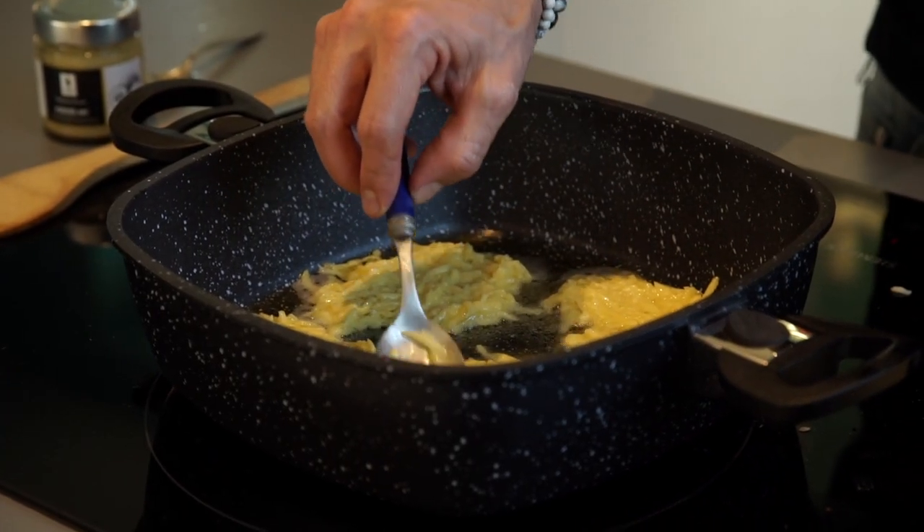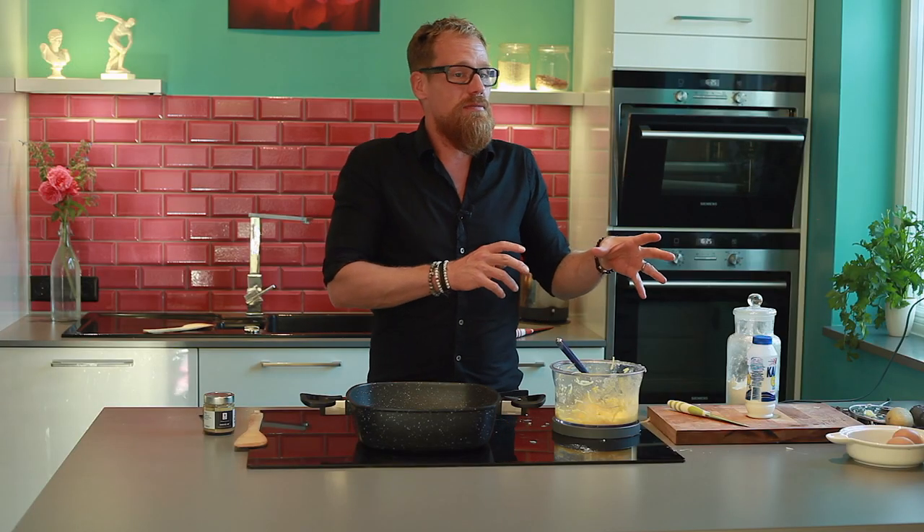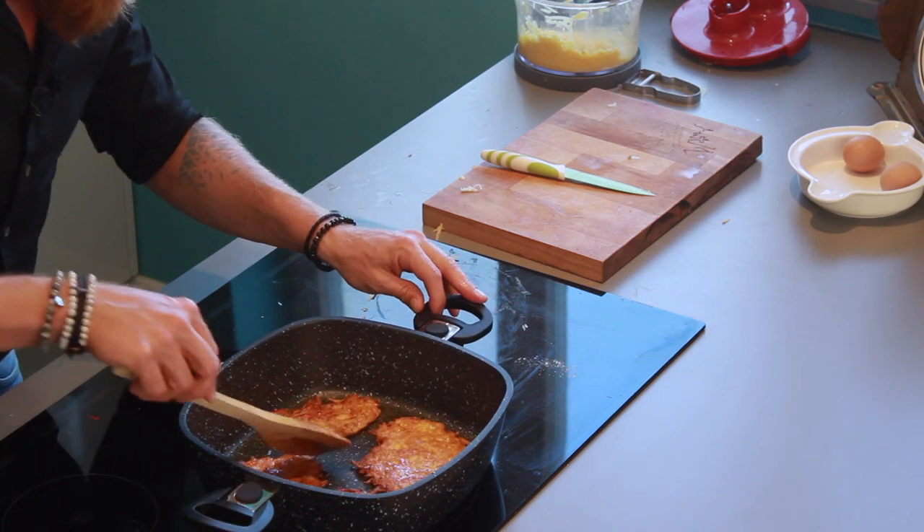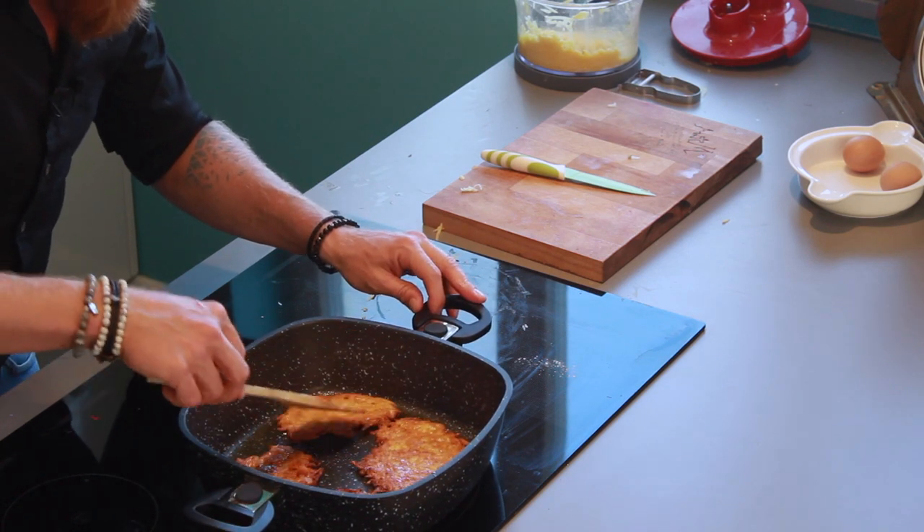I personally prefer to have it with mashed apple, but you can also have it with some salty things — for example, smoked salmon is very popular with it. Now take a look at these, they're perfect: golden brown and hot.